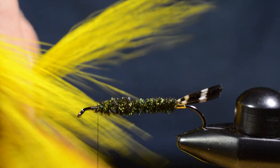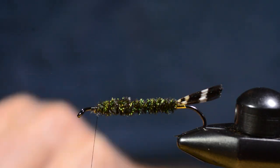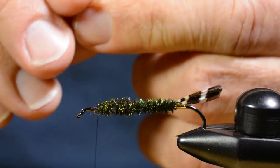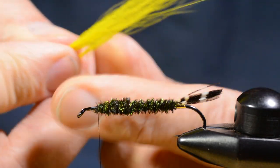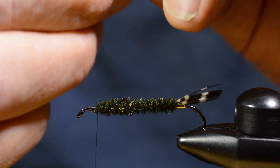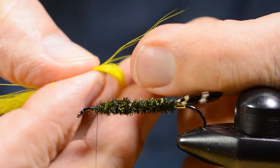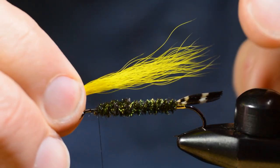I make good room for the head, since these flies need a larger head than most other flies because of these brass eyes. Then I prepare the bucktail. I never stack bucktail, but I like to even out the tips. I pull out the longest fibers and put them back in the bunch, then take the shortest fibers and pull them out longer — so I even out the hair tips. But it's nothing like stacking; you still get that natural taper in the wing.